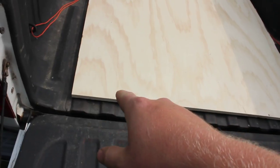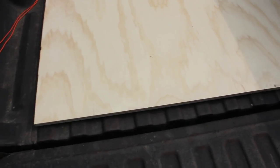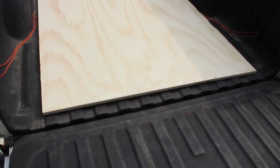It was $30 from Home Depot. It's interesting because it's a six-core, three-quarter inch, and the top ply is really nice. So I figured this would be great for all sorts of woodworking projects. First I gotta carry it to the basement.